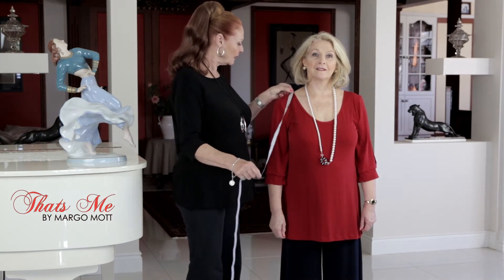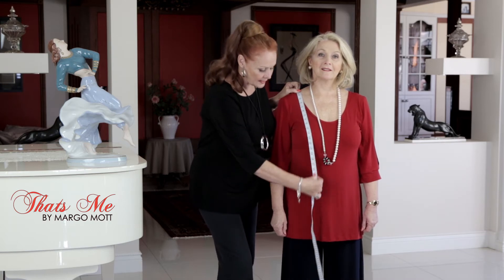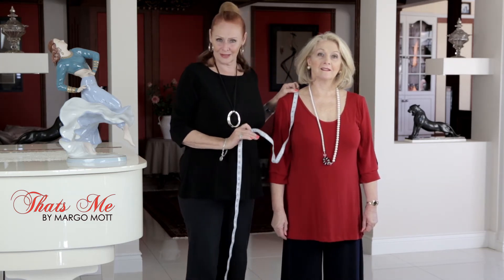We always start from the shoulder line. In the center part we take it over the bust line and down to a crotch line, so we do cover that area.